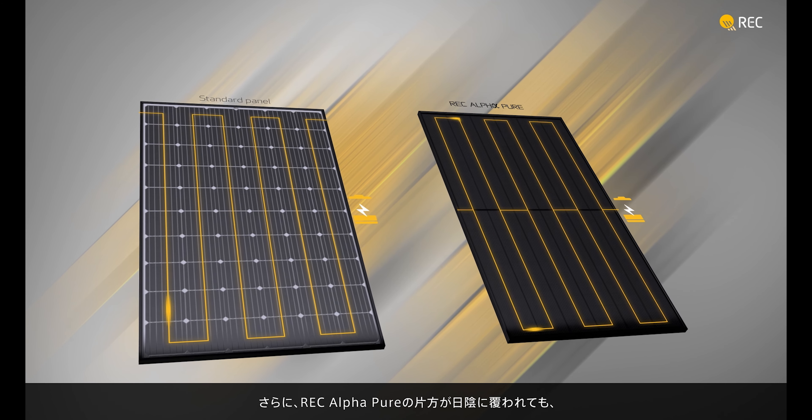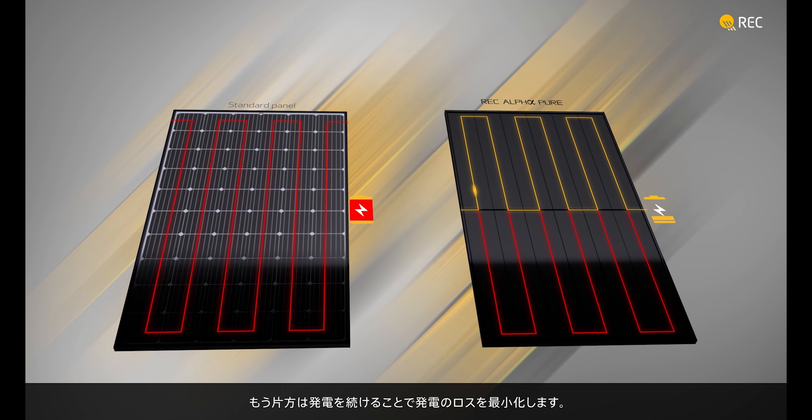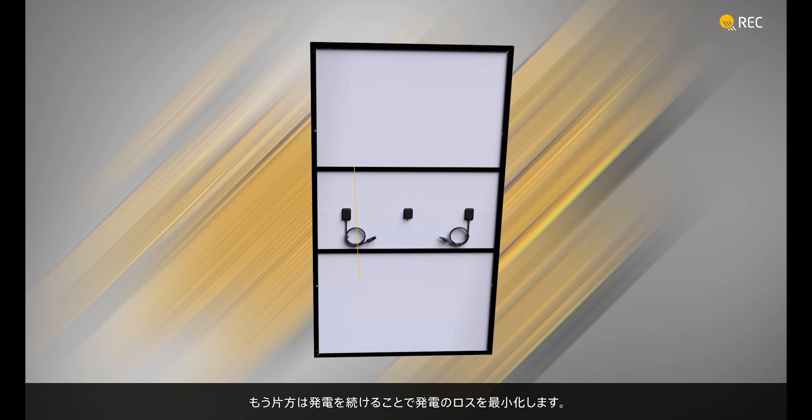Furthermore, if shade falls on an REC AlphaPure panel, one half continues generating electricity even when the other half is shaded, for a higher energy yield.